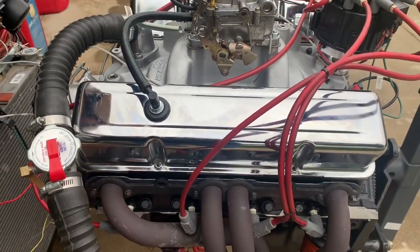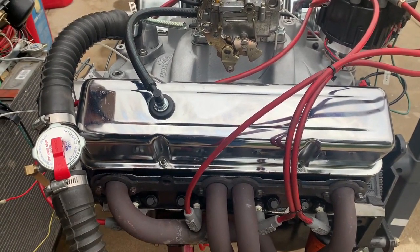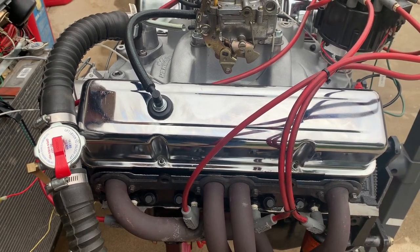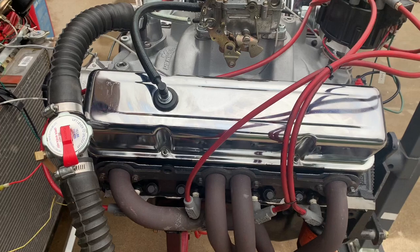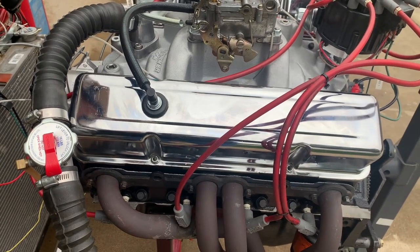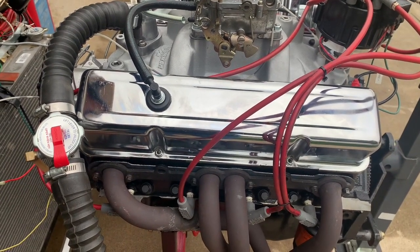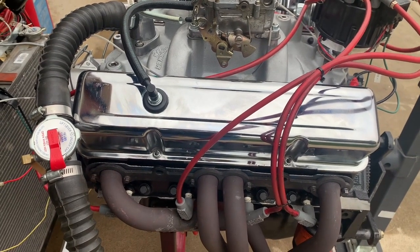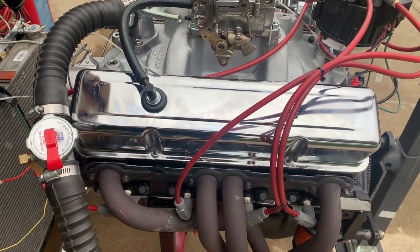Take a look at the cylinder heads — these are 462 Chevy heads. They've been ported and polished, and have stainless steel valves with bronze guides and hardened seats, so it will work with unleaded fuel. It has updated valve springs, full roller rockers, and bolt-in rocker arm studs.